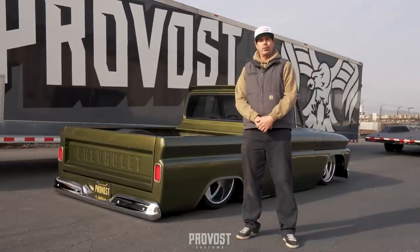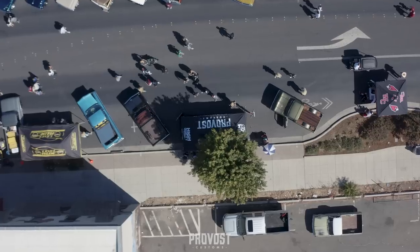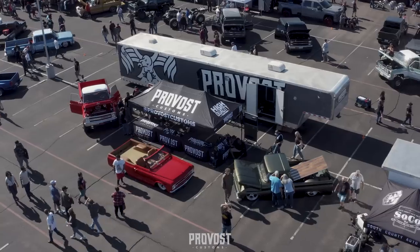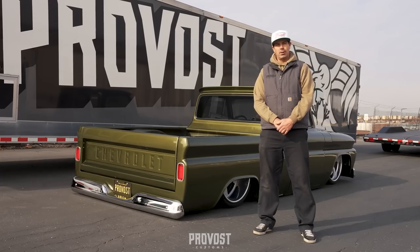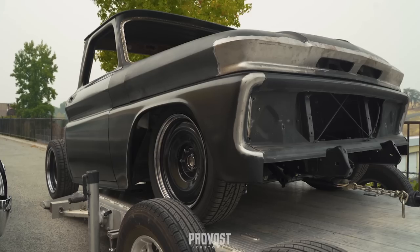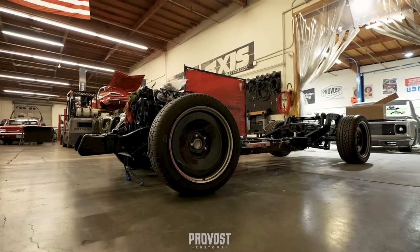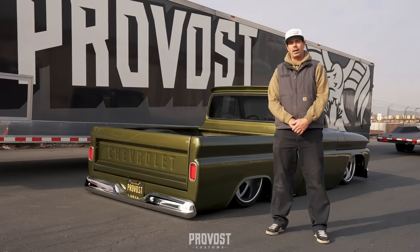What's up guys, this is Rick over at Provost Customs. We've got this 1966 C10 — we've taken it to a few shows and it's time to give you a quick breakdown on it. The customer had it going, we picked it up in primer at that point, on a chopping block front and back half. It's got an LS1 with the 4L60 in it, and nothing was plumbed or wired yet, so we took it from there to what you see now.